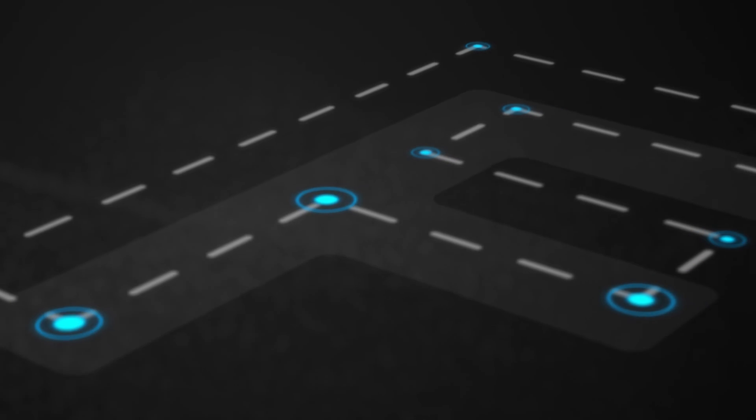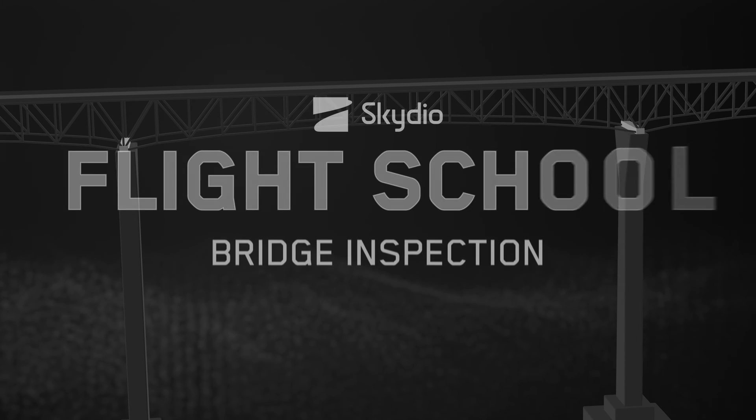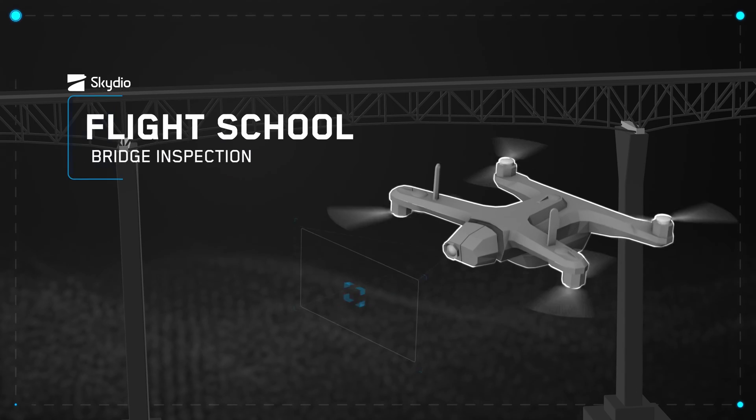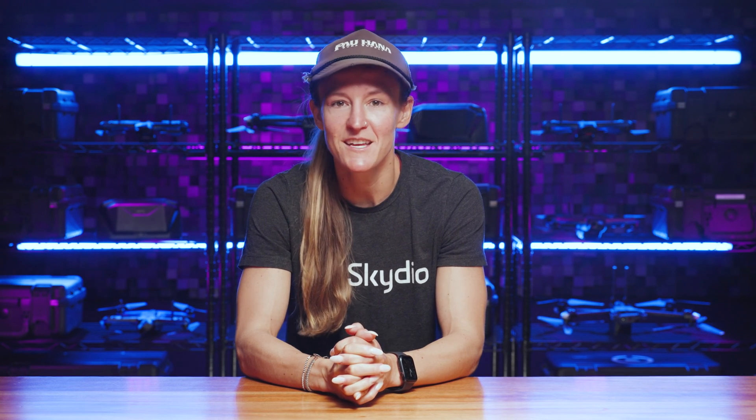Who's ready to bridge the gap in their inspection knowledge? Hey everyone, welcome back to Flight School. We're discussing the topic of bridge inspection. With us is Dave Berman. Dave is an expert bridge inspector and he is going to take us out to the field where he will walk us through the specific workflow steps.